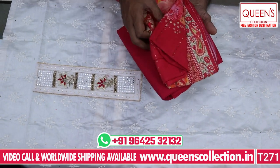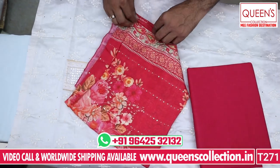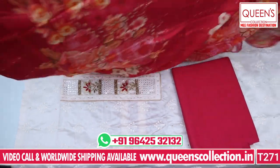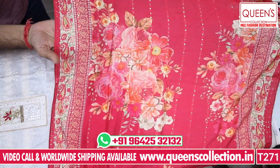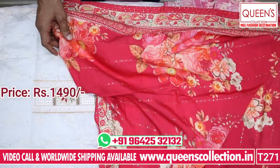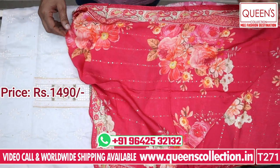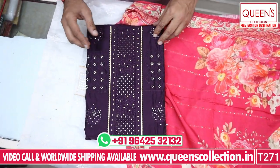Here we have a pink color with a cotton bottom — it has a pink color combination with a cotton bottom and a digital dupatta. There are many digital dupatta concepts available. It has a lightweight dupatta and a lot of different sets. It has a beautiful concept in the range of 1490. There are many varieties available in the store.